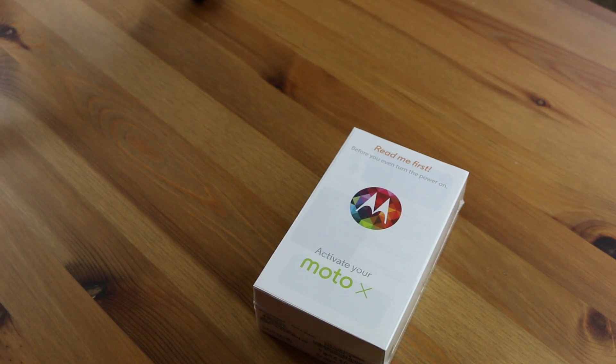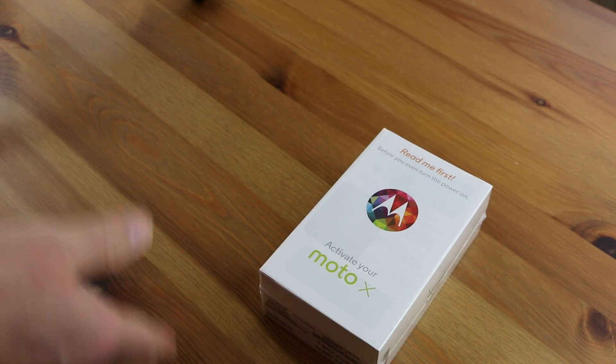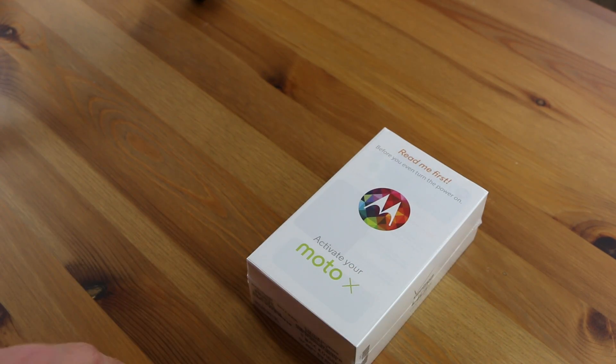Now this is not going to be an in-depth review. This is going to be just taking a look at what the ebony wood back is going to look like on your Motorola Moto X. If you're looking for a more in-depth review, you can go to my channel and check out my videos. On there you will find a developer edition versus the regular Moto X. So if you're looking for that, go ahead and check that out.